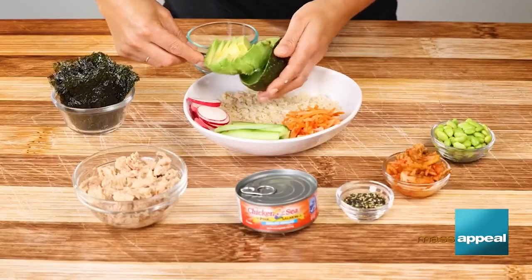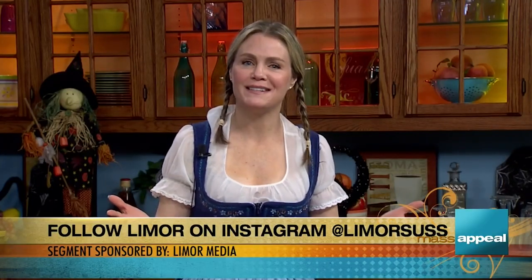I want to thank you so much for showing us how to make this bowl, I really appreciate it. Thank you — I'll see you guys next time. Sounds great! For more information about how to make this rice bowl and some more fun ideas, make sure to visit Limor's blog at limorloves.com and also follow her on Instagram at LimorSuss. This segment was sponsored by Limor Media.